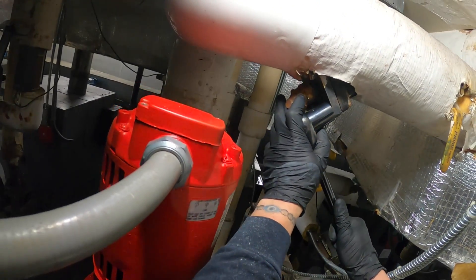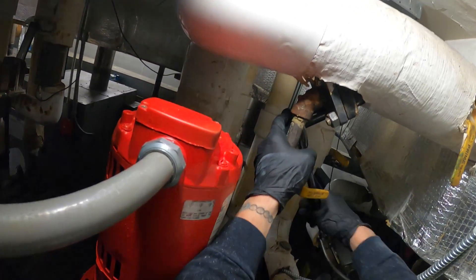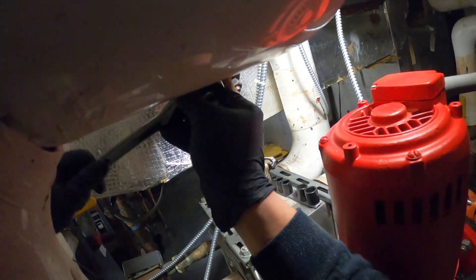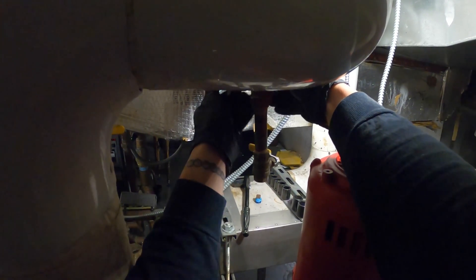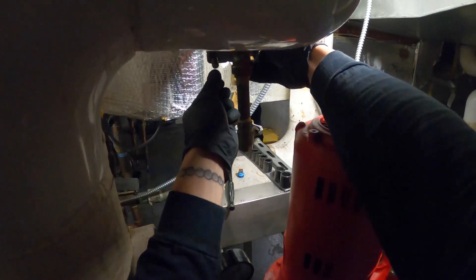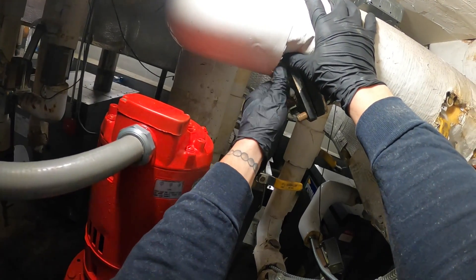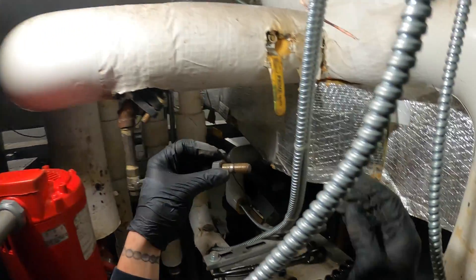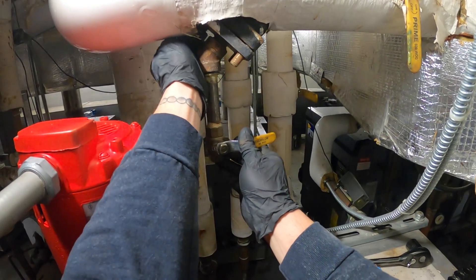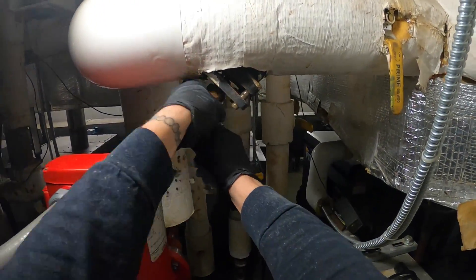We're going to take off the four bolts of this strainer cover. Let's loosen that one up, and that one — there's one here, hopefully we can get in there, loosen that one up and loosen this one up. Take off the bolts — there are four of them — and we should be able to get this cover off. Looks like the bolt and the nut came out on that one. We have one more — the nut came off on this one.